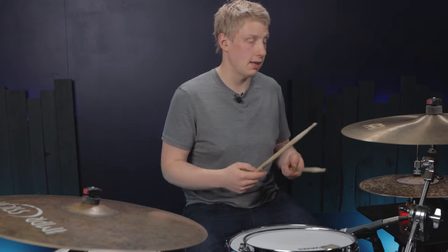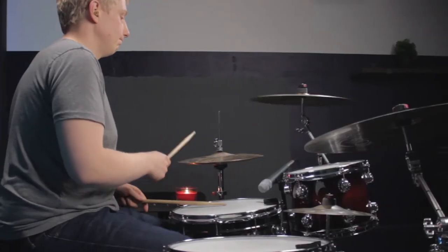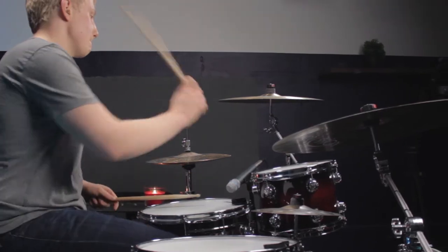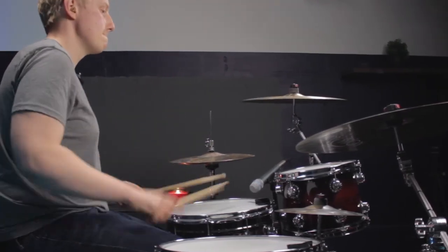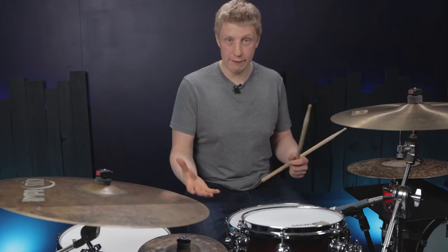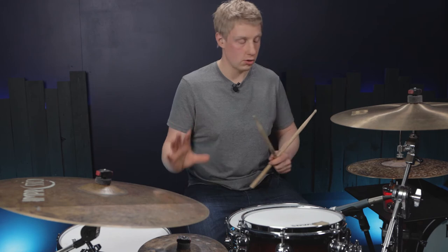Now as a fill that sounds like this. You don't have to play that four times as a fill but it sounds pretty cool on its own.